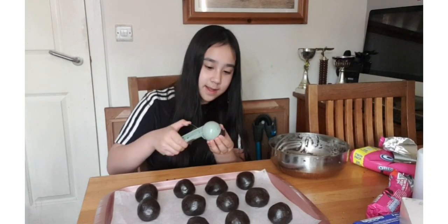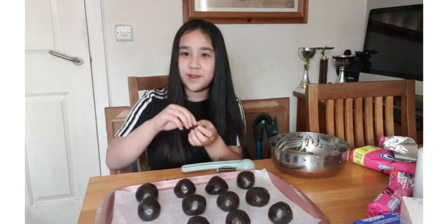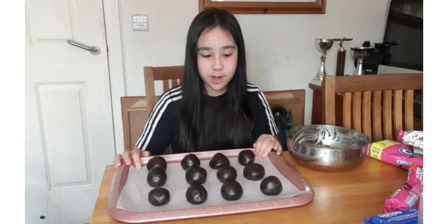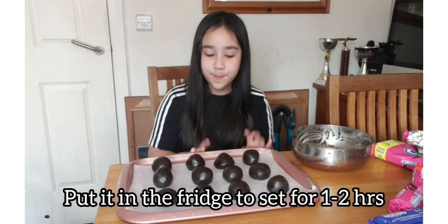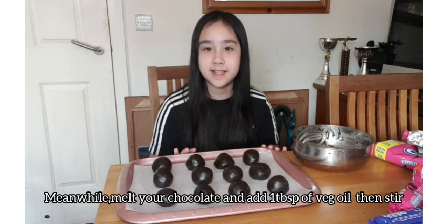This is my last one and all together we have made 12 Oreo balls in total. Now you want to chill them in the fridge for an hour and then we are going to coat them with chocolate and sprinkles and decorate.